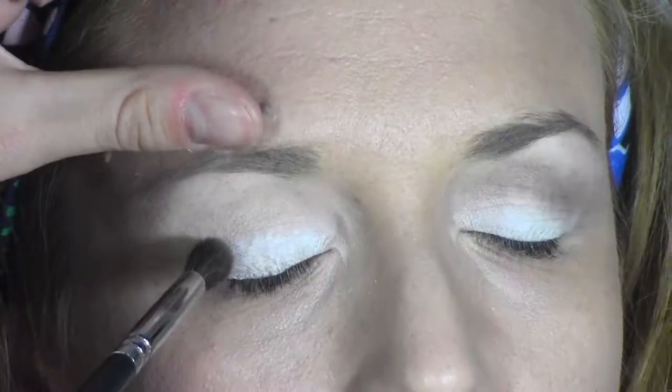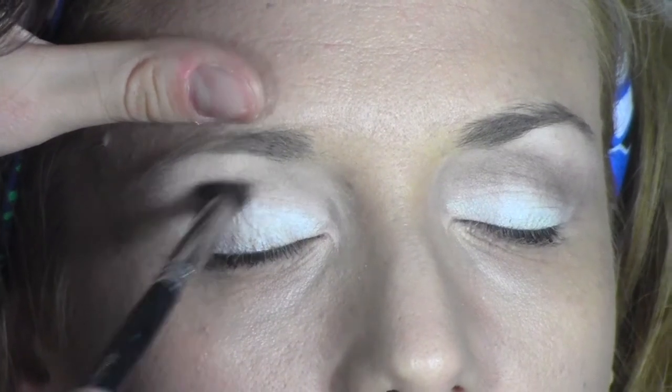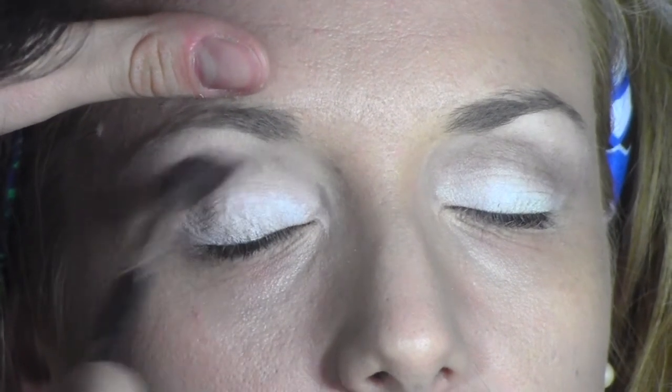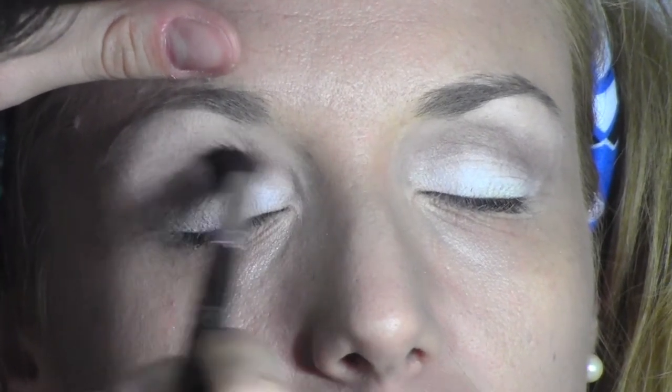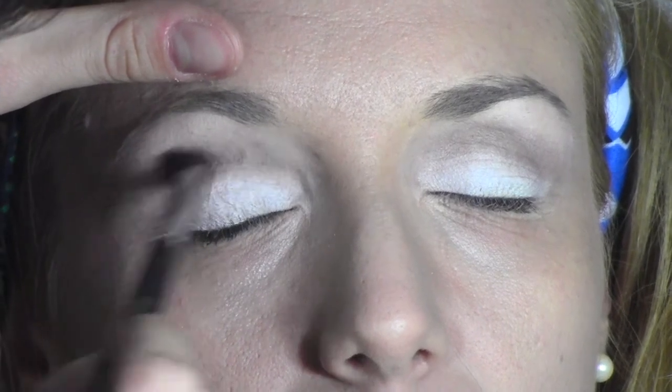Now I'm going to take Charcoal Brown, also from MAC, which is a matte eyeshadow, and I'm going to very lightly define the crease of the eyes, blending it upwards and back and forwards.